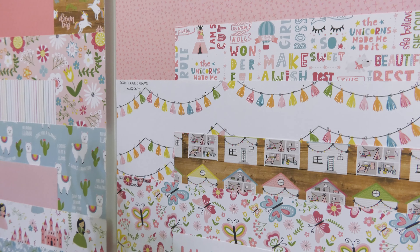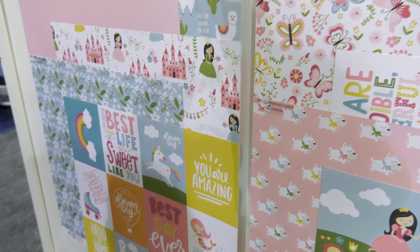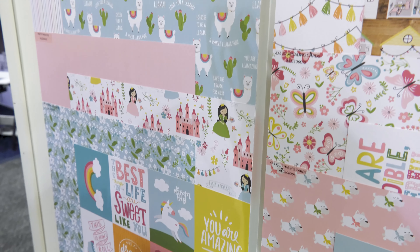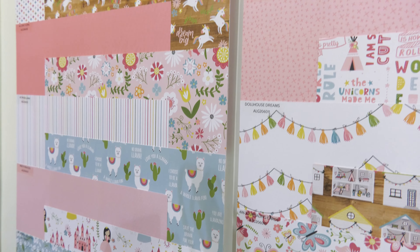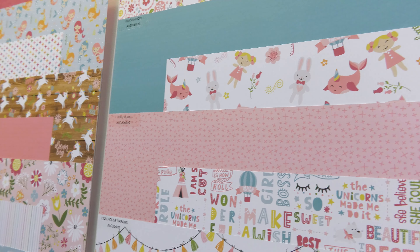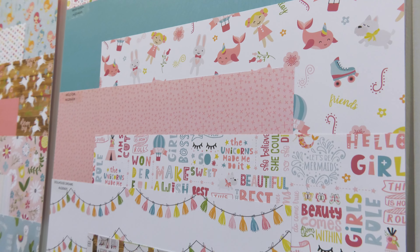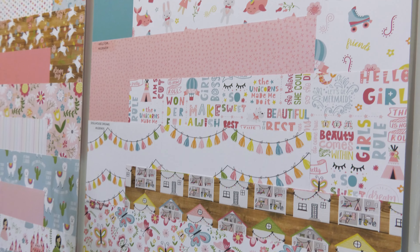This is the girl line, and it has 12 double-sided papers. We have the wood grain as the background. We have cute elements — unicorns, llamas, and mermaids — just everything general girl, you know, for ages 3 to 12 years. So we've got all those elements instead of it just being so specific.